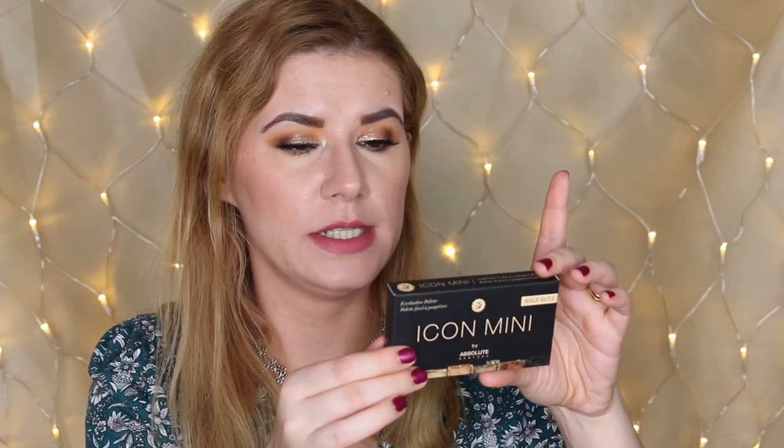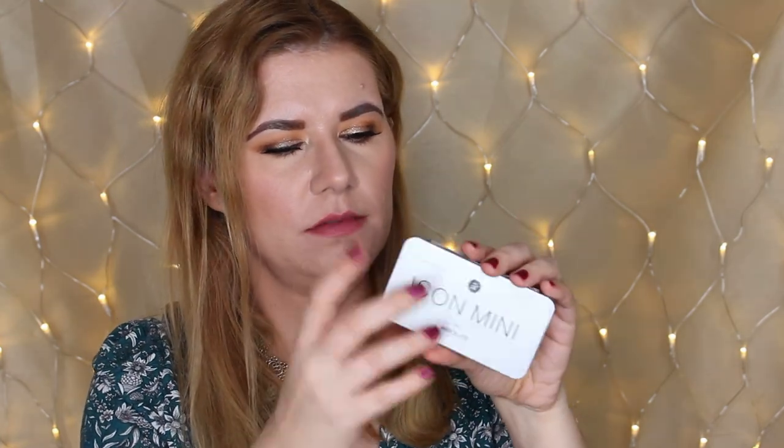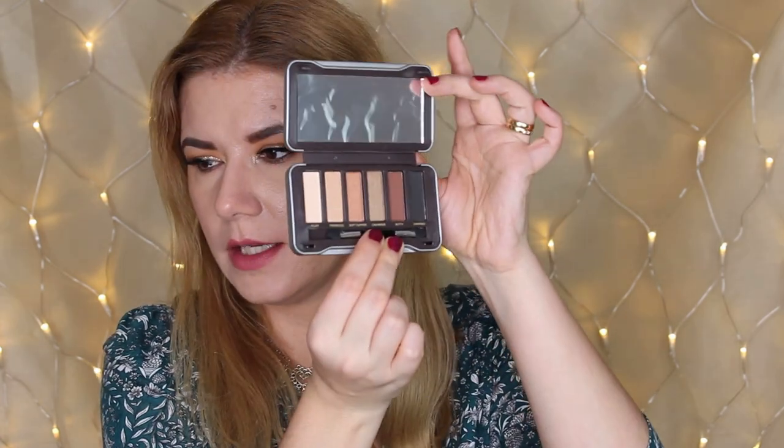Last but not least, we have the Gold Glitz Icon Mini eyeshadow palette by Absolute New York. It's a gold glitz color eyeshadow palette. Let's open it. The packaging is metallic — I'm not a really big fan of this kind of packaging but I don't mind. Beautiful shades — they look like neutral shades.